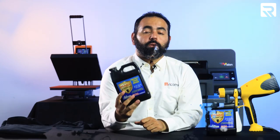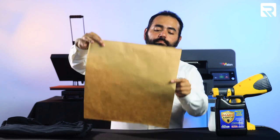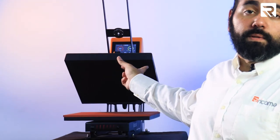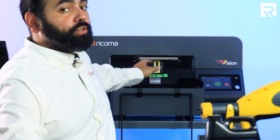However, before I get into that, remember to smash that like button and subscribe to our channel so you can stay up to date with our latest videos. For this project, I'm going to need two blank t-shirts, some pre-treatment liquid, the Wagner pre-treatment machine, a Teflon sheet, Rekoma's auto-open flat heat press 16x20, and our Rekoma DTG Vision printer.